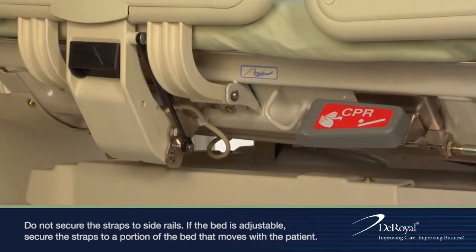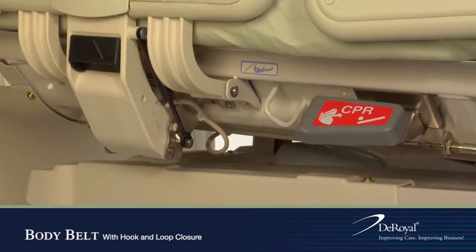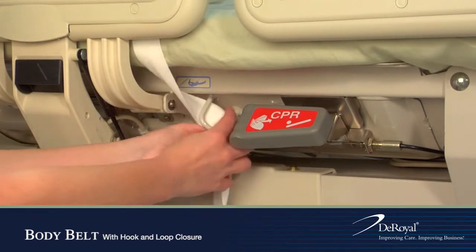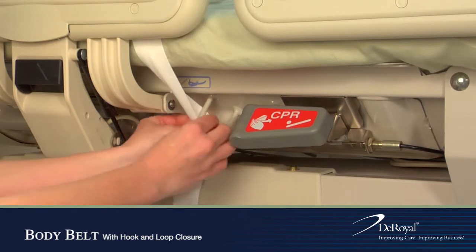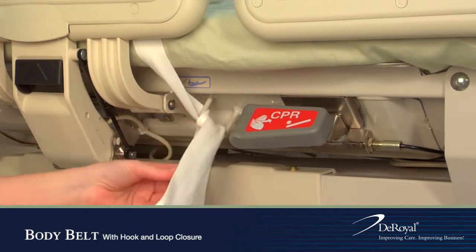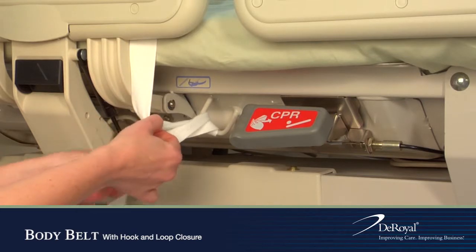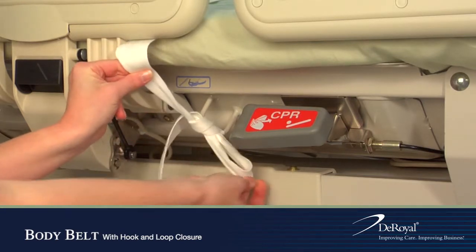To secure the straps, find a place underneath the bed that moves with the patient. Wrap the strap around the anchor two times. Then pull the strap through by forming a single loop to create a quick release tie. Secure excess strap out of the patient's reach.